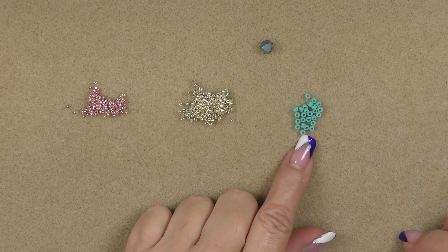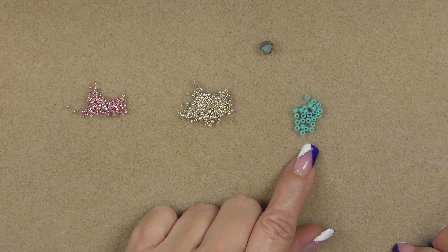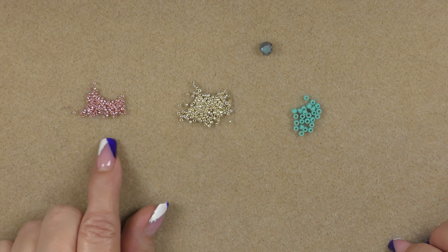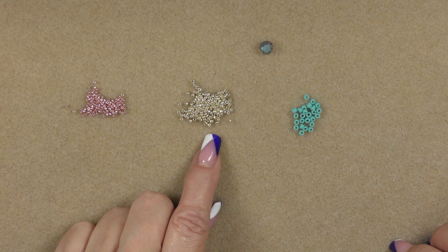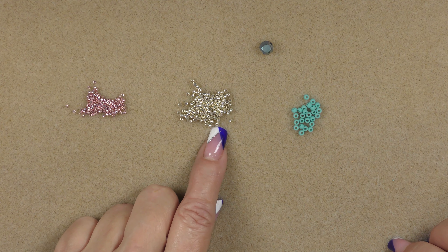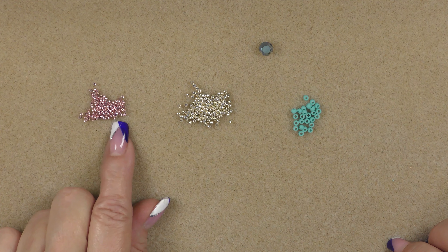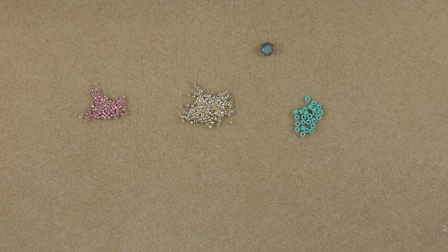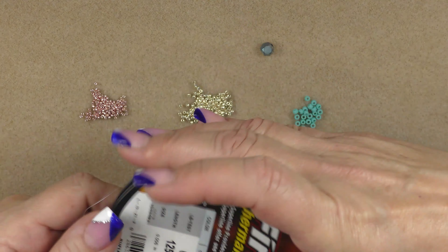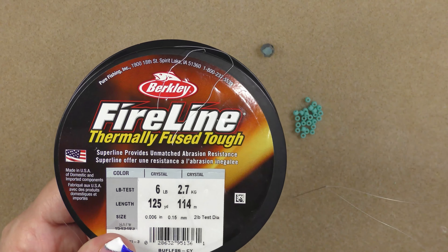Then we are going to be using some 8-0s — I have a frosted turquoise Toho. We will be using some 11-0s and 15-0s, both also Toho. The 11-0 is galvanized permanent finish aluminum, and I have the galvanized permanent finish sweet blush for my 15-0. We will also be using a size 12 beading needle and I'm using some 6-pound Fireline, however you can use 8 or 10-pound Nanofil if you would like.